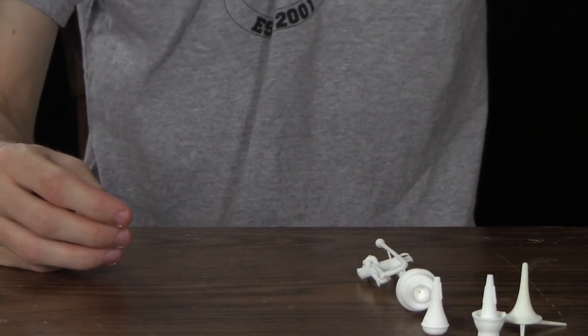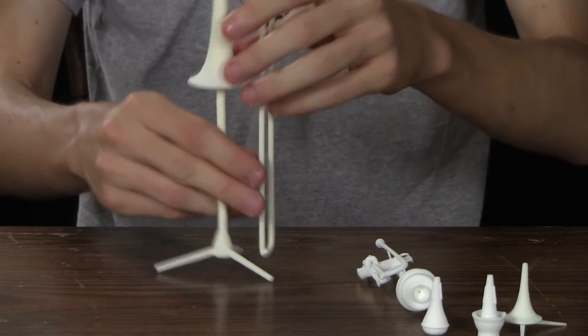I also did a trombone, as I kind of alluded to before. We've got the stand as well.